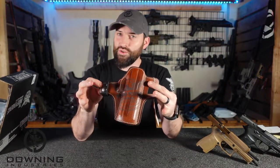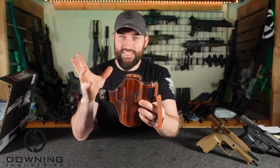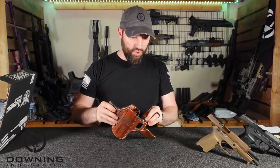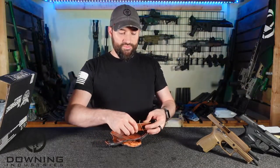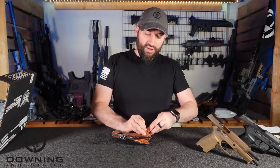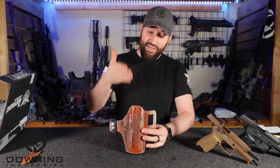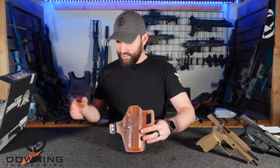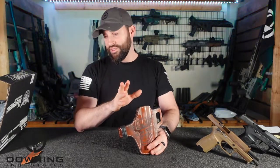So they came out with a leather holster - this is your traditional, old school handcrafted leather holster. I got it for the SIG P320 M17, because I've been on a SIG 320 bandwagon for a little bit, playing around with them, and I realized I don't even have a holster to carry it. Then this holster came out and they offered it for review and I was like, yeah, I'll for sure do this.